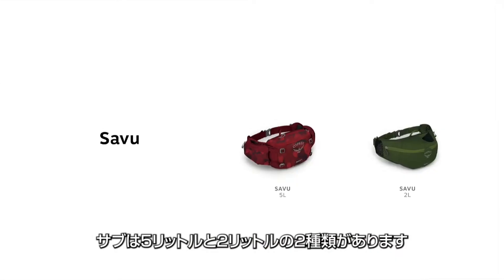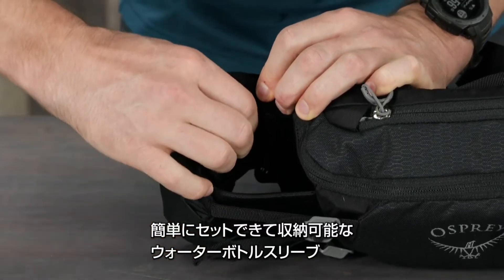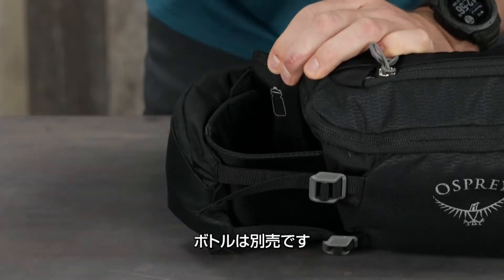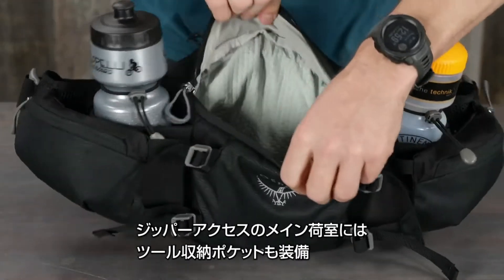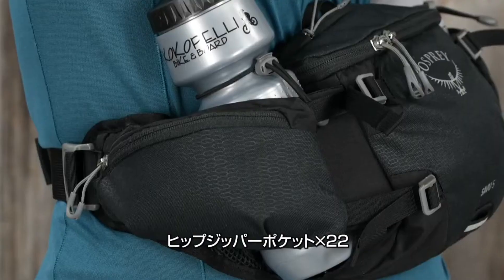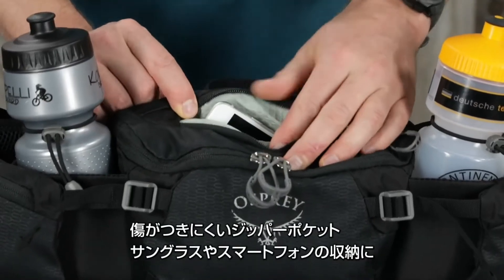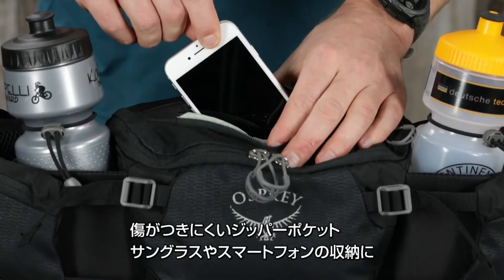The Savu comes in 5-liter and 2-liter volumes. The 5-liter pack has dual snap-in-place or tuck-away water bottle sleeves — bottles not included — an easily accessible zippered main compartment with internal tool organization, dual zippered hip belt pockets, and a scratch-free pocket for sunglasses or a phone.